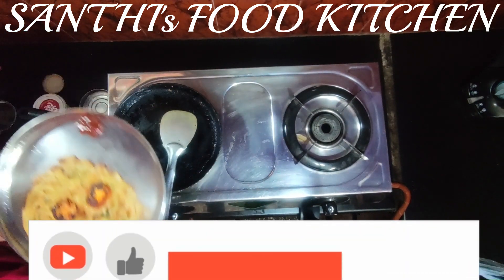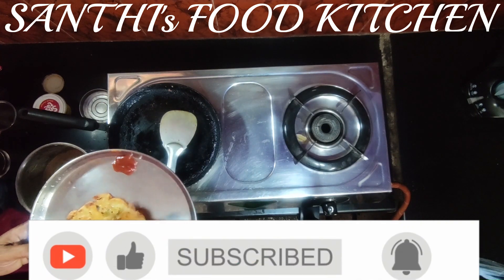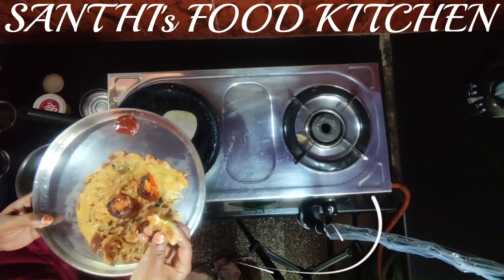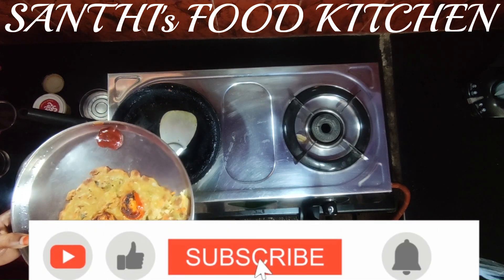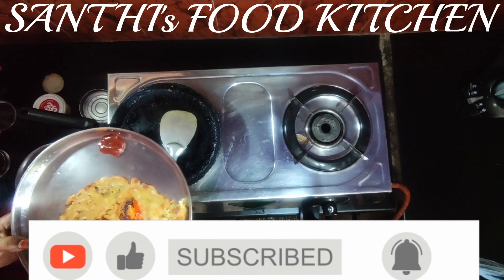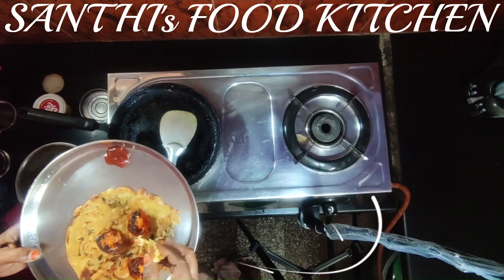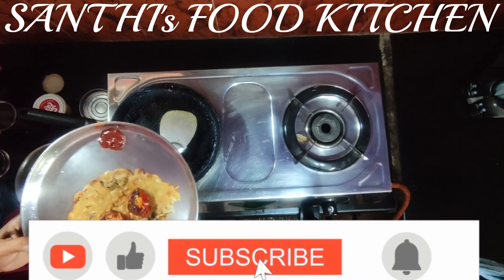I am going to add tomato ketchup. It will be soft and crispy. Tomato is good, but I will skip it. I will cook it.